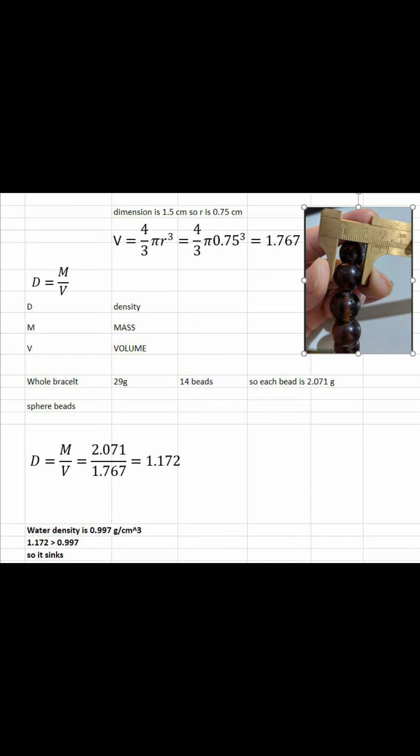Now I hope it makes sense. The other bracelets will be tested the same way and I will show you the results in the video so you get a good idea. If you have questions, let me know — I believe this is very simple. I can email you the formula if you want. If you use this formula, you can test any bracelet. As long as it is sphere-shaped, you will know if it sinks or floats before you put it in the water.